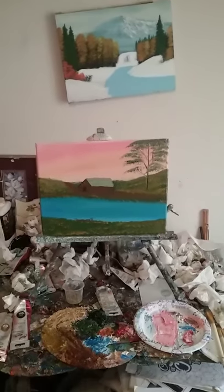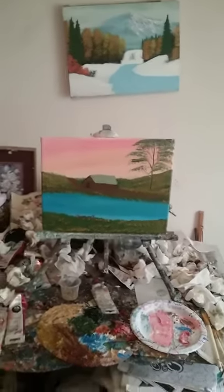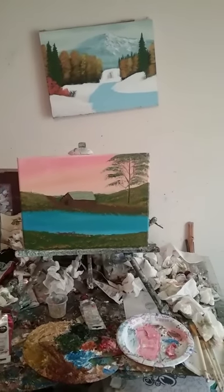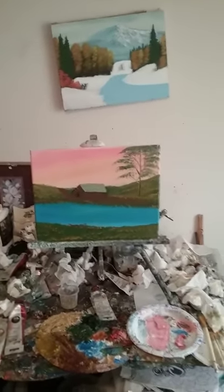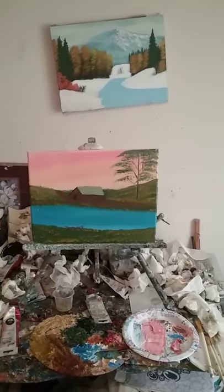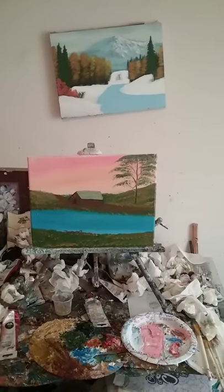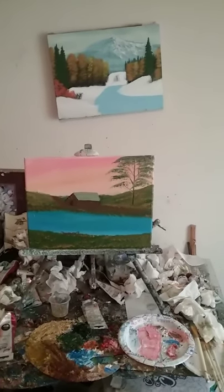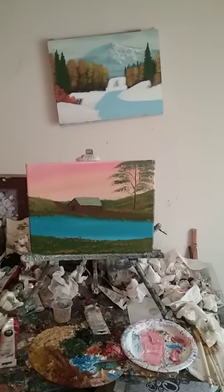It's a beautiful little painting with all those pretty colors in it. Let me know in the comments if you guys would like me to paint more sunsets like that one, and I'll paint them on my show. I just wanted to show this to y'all.